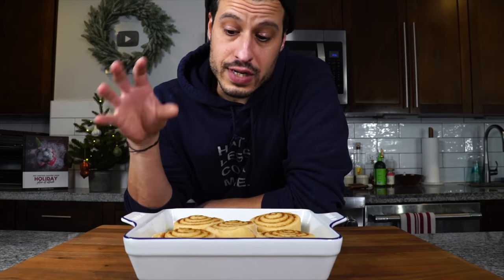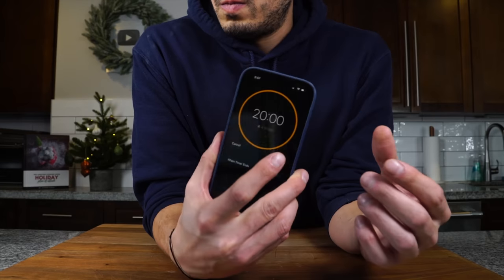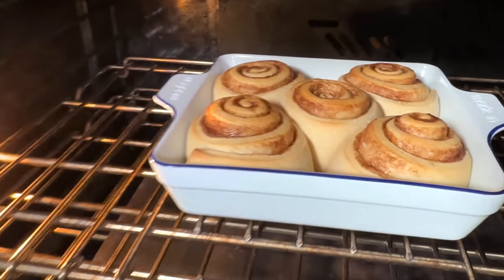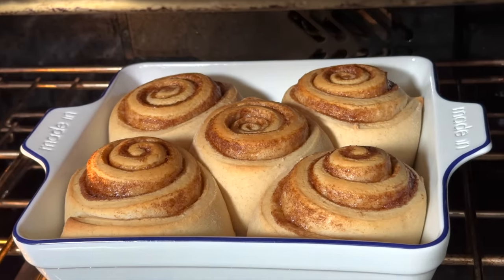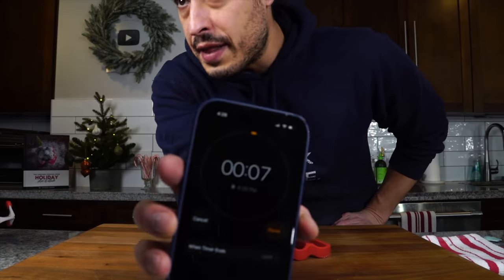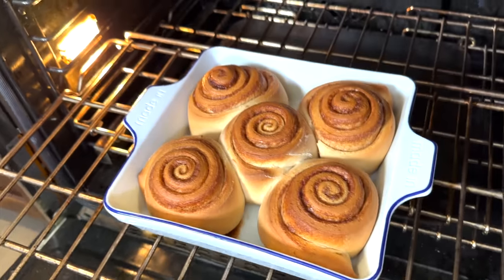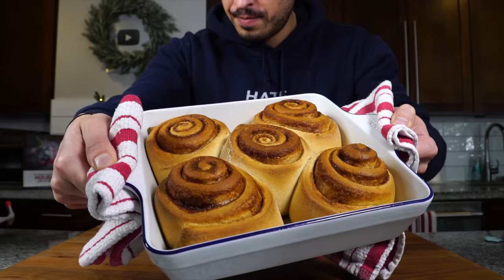Pop those into the center of the oven and set a timer for 20 minutes. At 20 minutes, they've puffed up perfectly — that's exactly what you want to see. They just need a little bit more color, so I'm going to give them a rotate and put them back in for another 10 minutes. At about 30 minutes total, we've developed a really nice, beautiful golden color on these buns. I think they're ready.